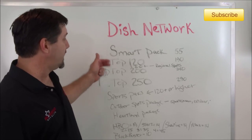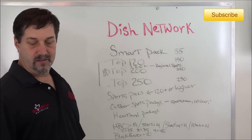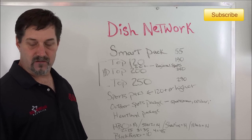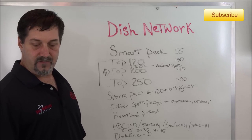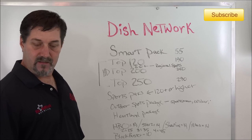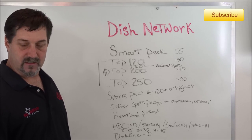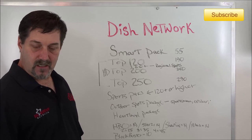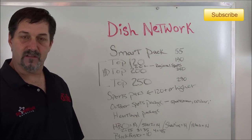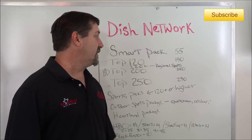In the Top 120 you're going to have all your regulars: A&E, CMT, Comedy Central, all the ESPNs, Disney, Cartoon Network, Fox News, FX, Home and Garden, History, HLN, Lifetime, MSNBC, MTV, Spike, TNT, TLC, Sci-Fi, USA, WeTV, VH1, and Velocity. There are some others in there, but those are the main ones, and there are 190 channels in that package, which is considerably more programming and includes HD.